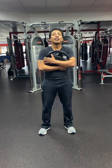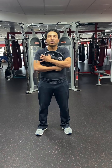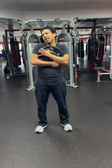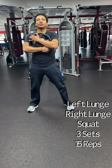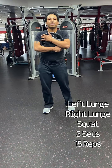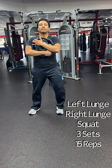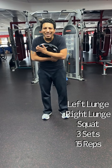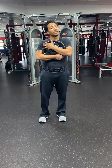Another leg exercise I really like is left lunge, right lunge, squat. I've got 25 pounds I'm holding on to — use whatever household weight you've got; you can even use a small toddler, use your seven-year-old, make it work. Left lunge, right lunge, bring your feet to squat position, sit back, squat. Do that again: left lunge, right lunge, and squat. Take your time and go through three sets of 15.